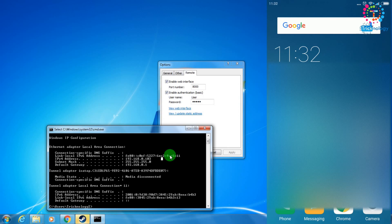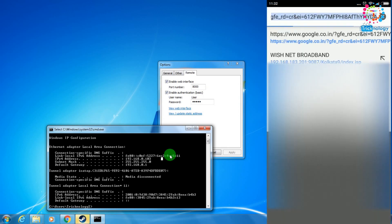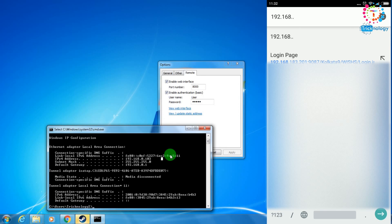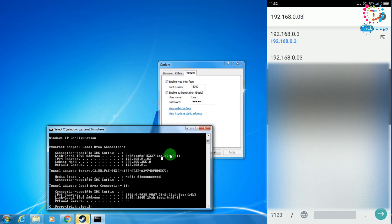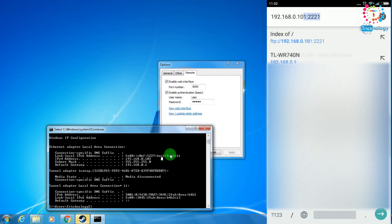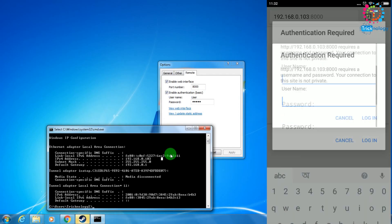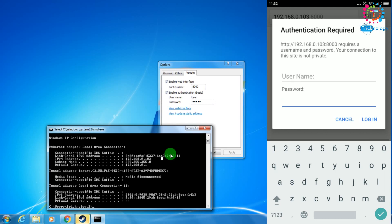Now on my mobile, I'll open the Chrome browser. I'll type 192.168.0.103, then a colon, then 8000. As you can see, it's working properly and I'm getting a username and password login box.